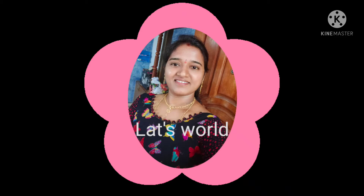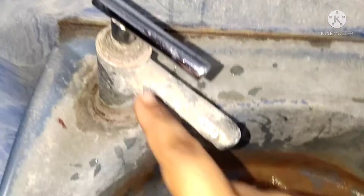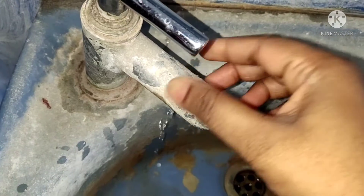Hi friends! Welcome back to my channel, Lats World. My name is Shri Latha. Today, I am going to clean the sink or taps easily.